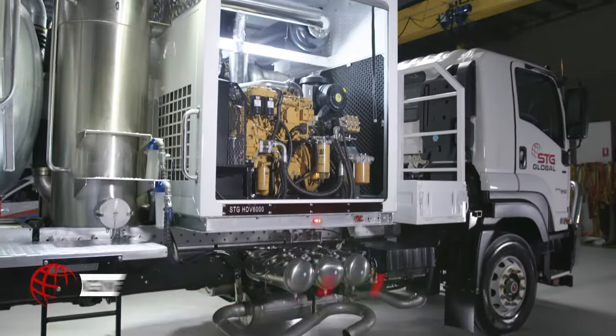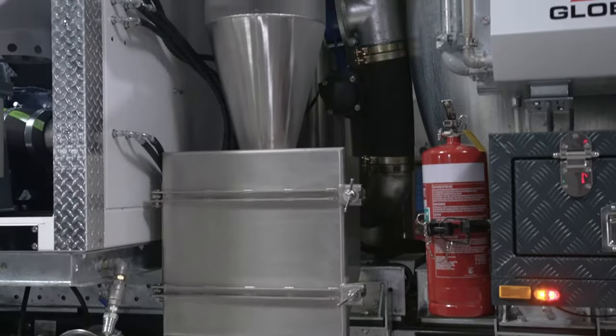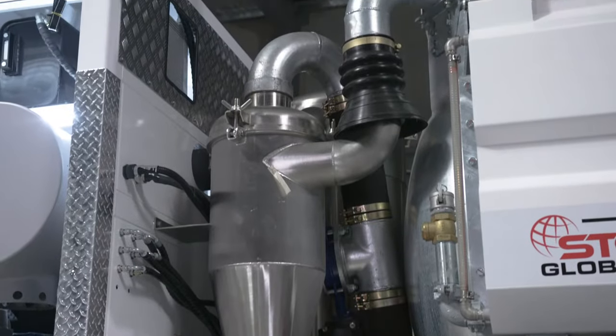Powered by a strong, proven Caterpillar industrial-grade engine and a blower to prevent overheating, you can count on the HDV6000 VacTruck to push through the toughest jobs.